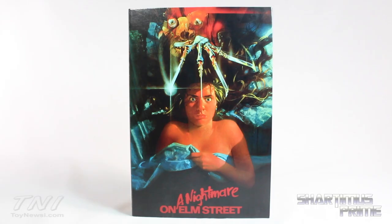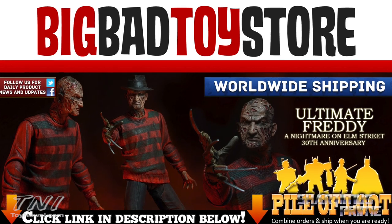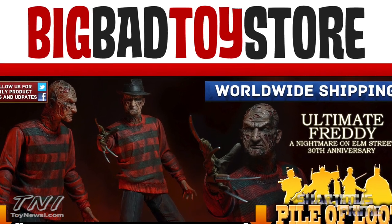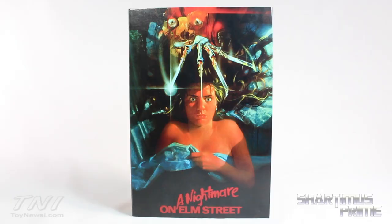Hey, what's up you guys? Shartimas Prime here doing another NECA action figure review on the 30th Anniversary Nightmare on Elm Street Ultimate Freddy figure. If you're trying to get this figure and you can't find it, get your big badass toys at BigBadToyStore.com — click the link in the description below.